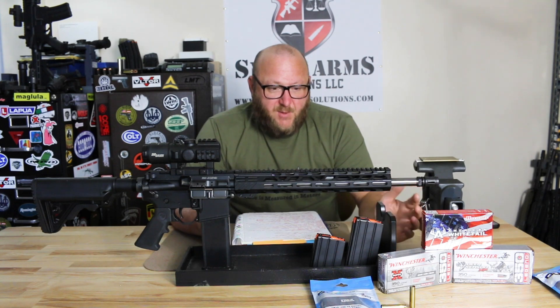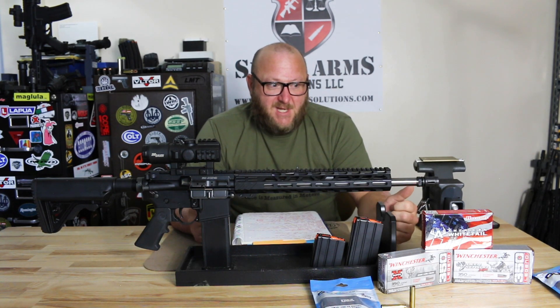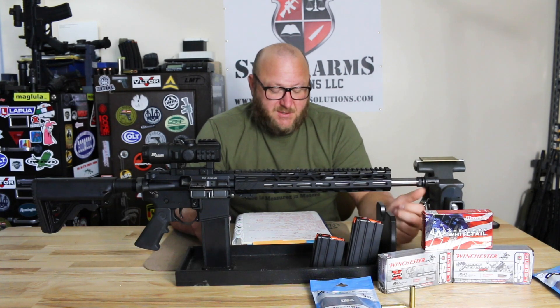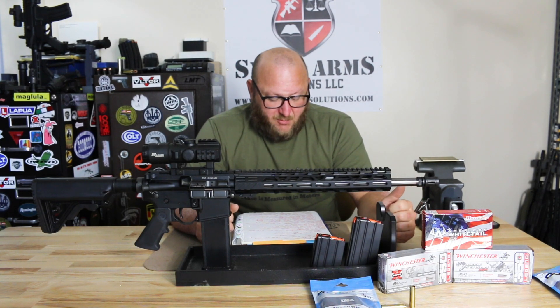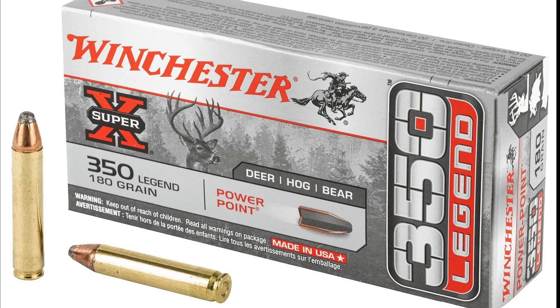At the time we tested the rifle, we only had three kinds of ammunition available to us. I do want to thank Brownells for making sure we had this ammunition so we could test this rifle, because this ammunition is very, very rare at the moment. The three types we had were the Winchester 150 grain Extreme Point, the 180 grain Power Point, and the 170 grain Soft Point.